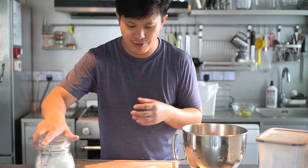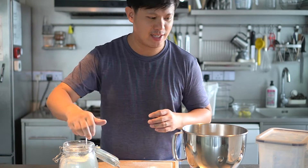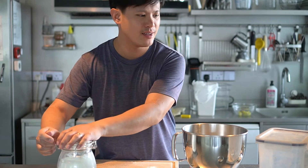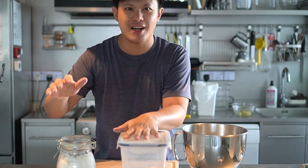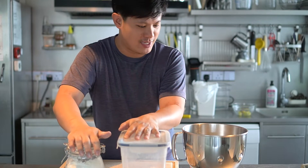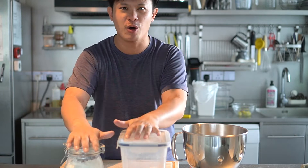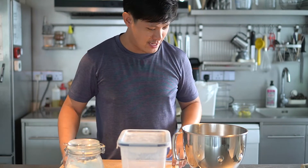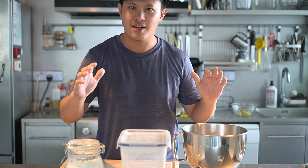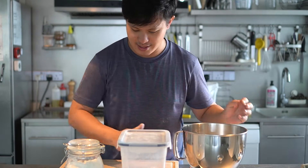Most of the recipes call for pastry flour. Pastry flour has a gluten level in between bread flour and all-purpose flour. I don't have pastry flour and I don't intend to stock it, so I'm going to blend them both — 50% bread flour, 50% all-purpose flour. The recipe calls for a 50% hydration brioche dough to start.